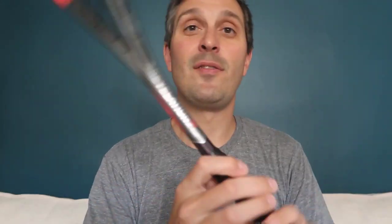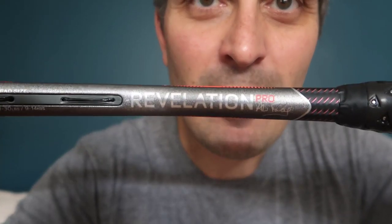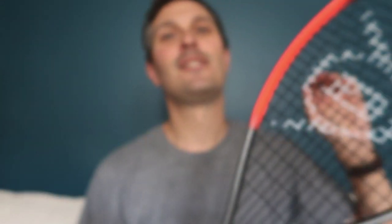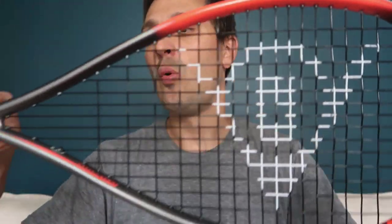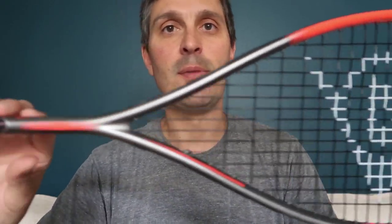What's up squash players, it's Pierre from Squash Source. I have a review today of the Dunlop Hyper Fiber XT Revelation Pro Ali Farag signature racket from 2019. I have played with this once so far in a match and I have some immediate feedback for you.